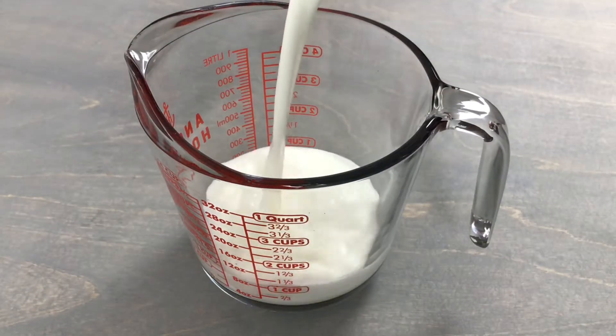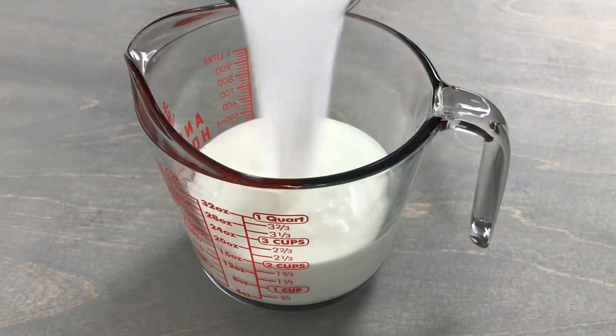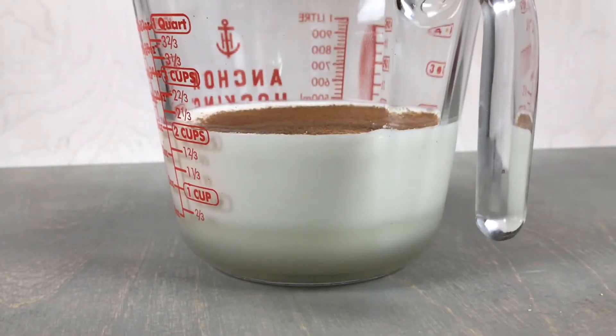In a 4-cup measuring cup or a medium bowl, combine 1.5 cups of whole milk, three quarters of a cup of granulated white sugar, and one quarter cup of cocoa powder.